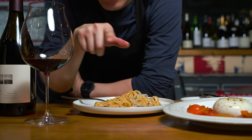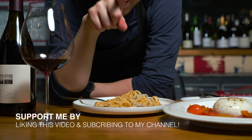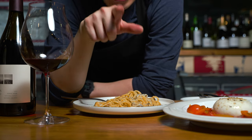If you like this content and you want to see more of this, subscribe and give it a like — it helps my channel expand.